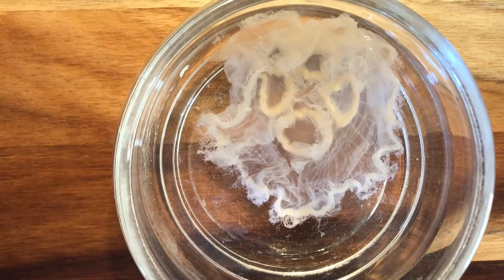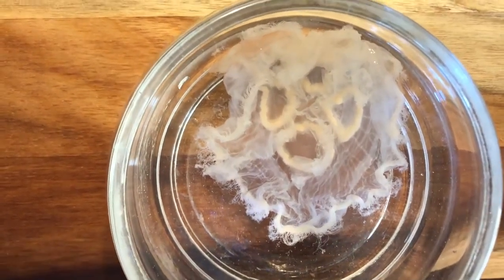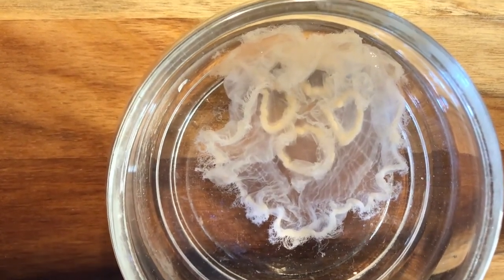And that is all we have for this jellyfish dissection. If you have any questions, please email your teacher or re-watch this video. Thank you very much for listening and watching.